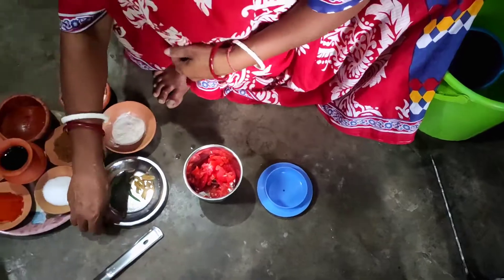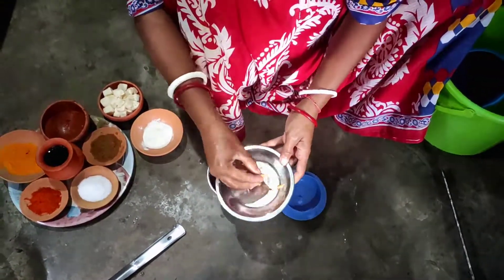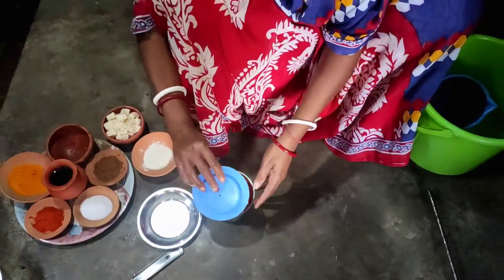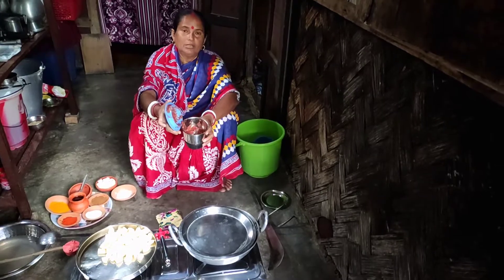Tomato and other ingredients, and some butter. And it is delicious. There is a little bit of butter — it is good for you.